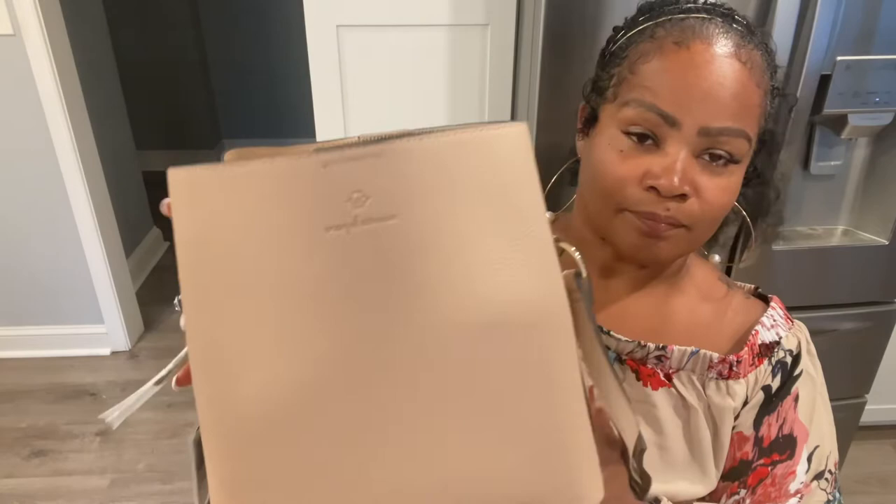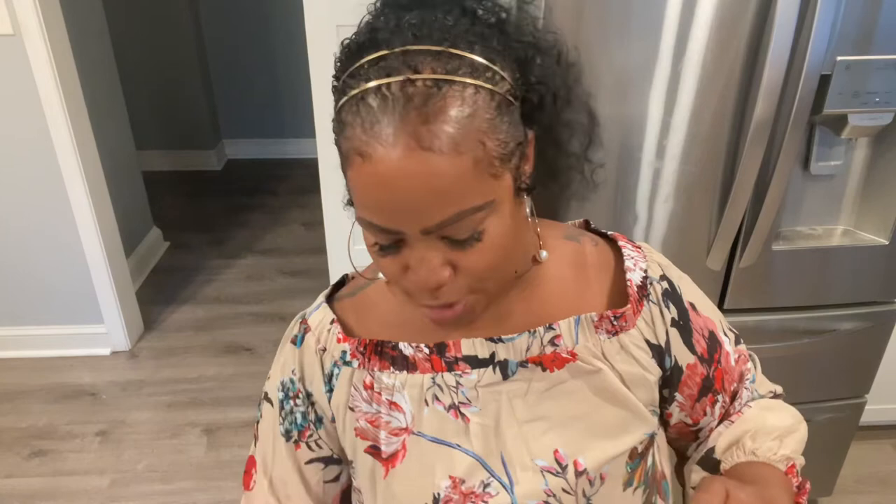She smells good. Look at that — the color is everything. Does it match my shirt? It does, it matches my shirt.